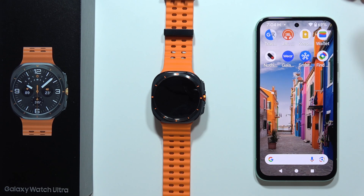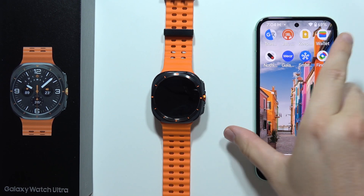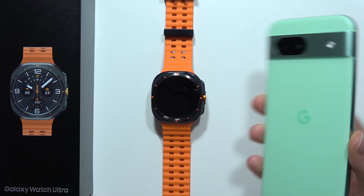Let me show you how you can quickly connect your Samsung Galaxy Watch Ultra to a non-Samsung phone. In this case, I'm using a Google Pixel 8a.